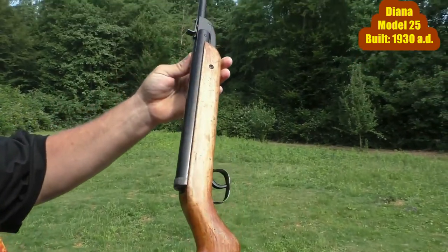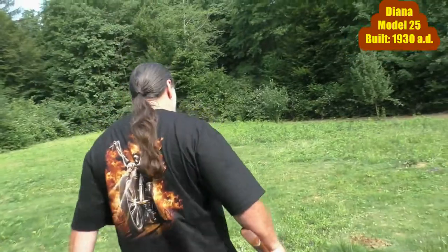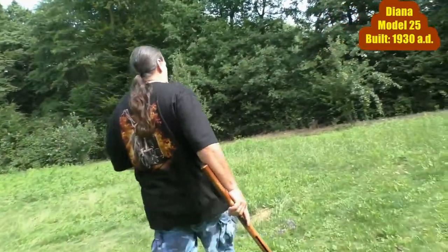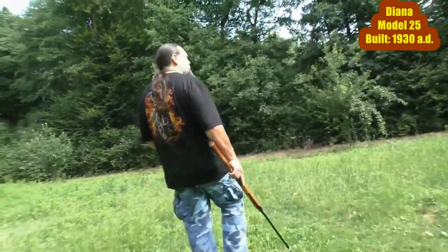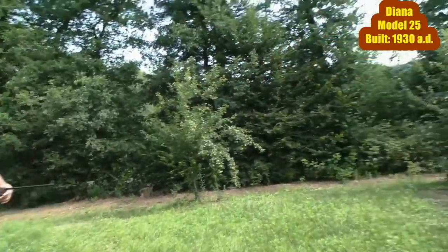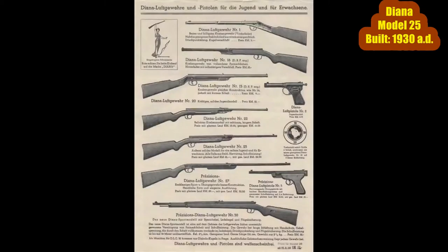In the year 1960, the Diana company was worldwide the first firm to succeed in producing a completely recoil-free rifle. This was possible with the Tuppel piston principle, which was also invented in-house. Now Eric holds the Diana model 25 in his hands. As you can see in the original papers from 1935, all metal parts of this sports device are made entirely of steel. At that time it was offered for around 23 Reichsmarks.